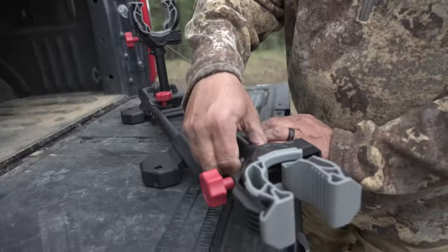It's real simple. You pull the arm up, you fold them down, throw them in a little bag and throw them in your vehicle — because you always need that little extra arm that you never had.